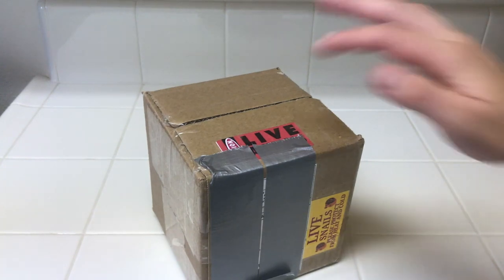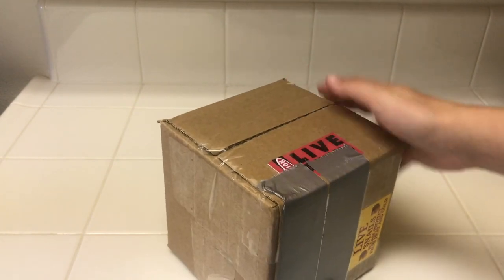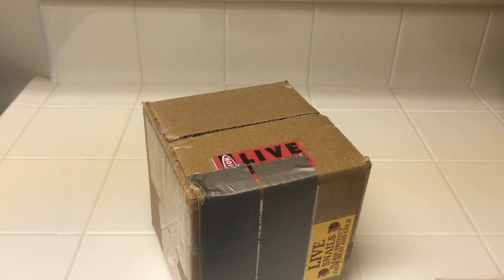Alright, hey guys, so today I'm going to be unboxing the 25 nerite snails that I went ahead and ordered from eBay. I paid $18.50 for 25 olive nerite snails. That was the smallest amount I could buy from the seller I chose, so I just went ahead and went for all 25.